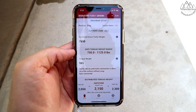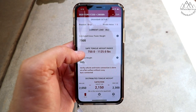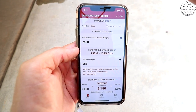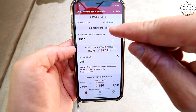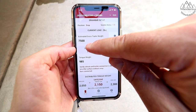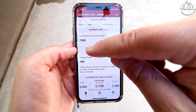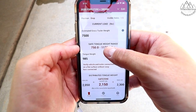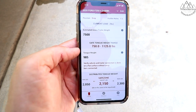What I think is the most important feature of this hitch is the app. They've done some calculations for you already. Once you get your trailer level, they're going to ask you for your drop — how many holes you can see on the shank — and then it's going to ask you for your trailer's weight. My trailer weighs 7,500 pounds, and then they calculate your safe tongue weight — between 750 and 1,125 pounds. My tongue weight is 985.